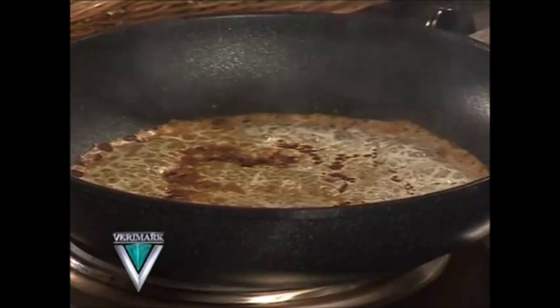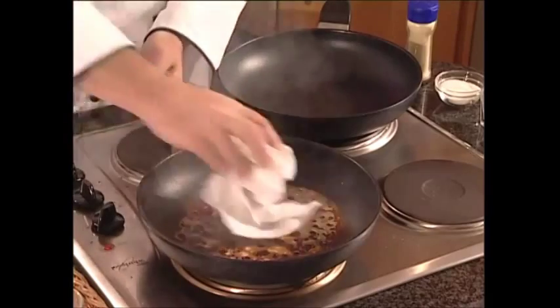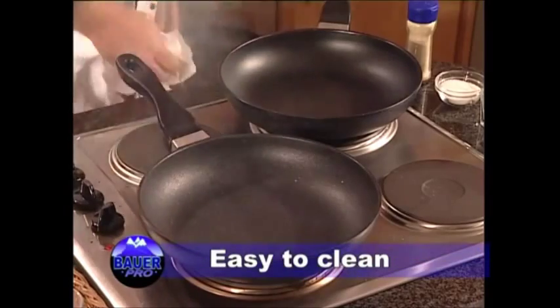How would you get it out? Would you soak it? Would you scrub it? I'll toss the pan away! Not with Bauer Marble Tech. I just use a paper towel, and you're in and out of the kitchen in a flash.